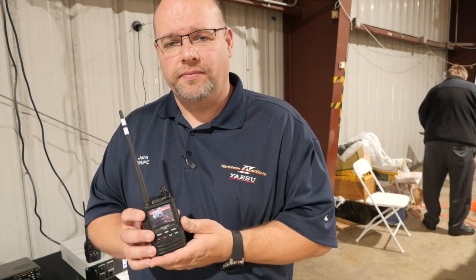So that's just some of the main features of the FT3 that a lot of people like. Every single thing that the FT2 has, this has — with those additional features. Well, thanks a lot, John. It's really appreciated — you took us through Yaesu's newest handheld, the FT3DR. You're welcome.